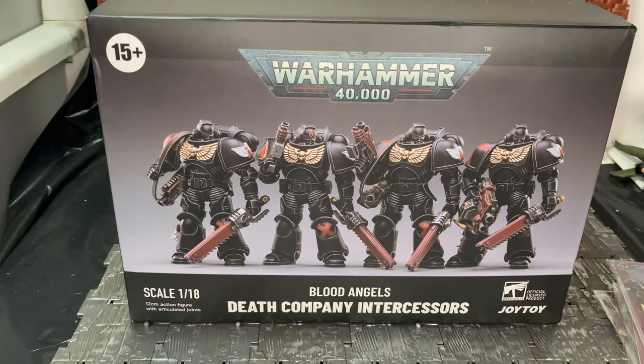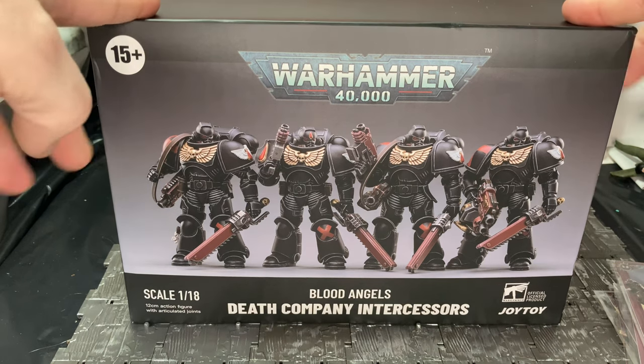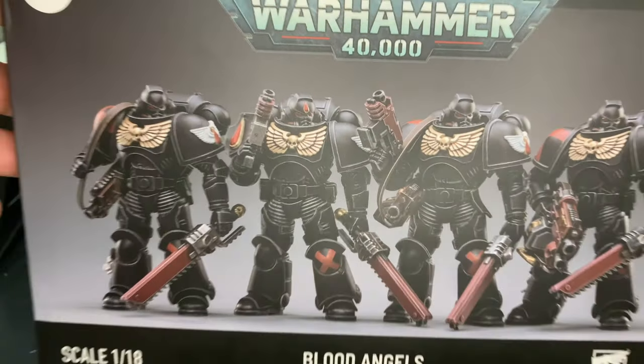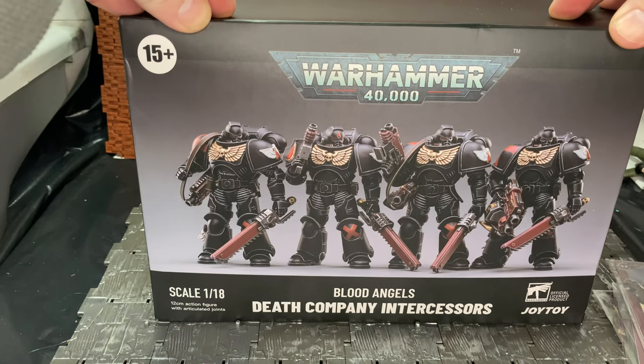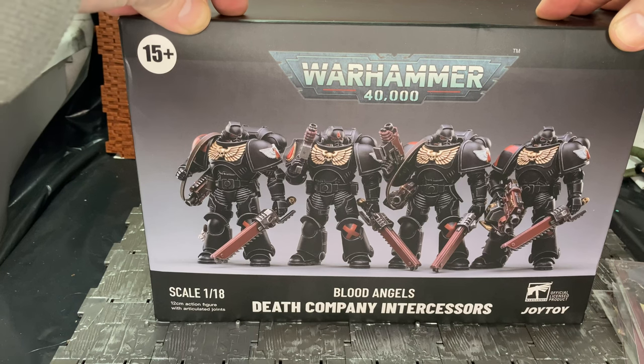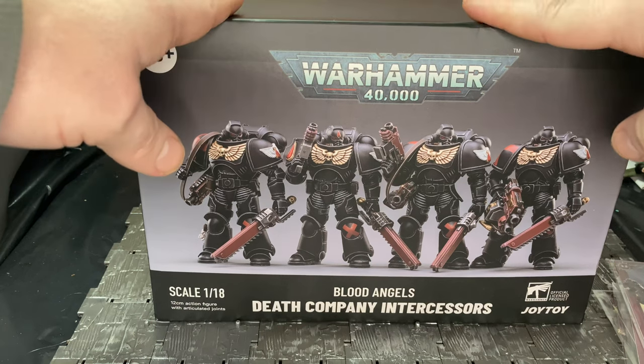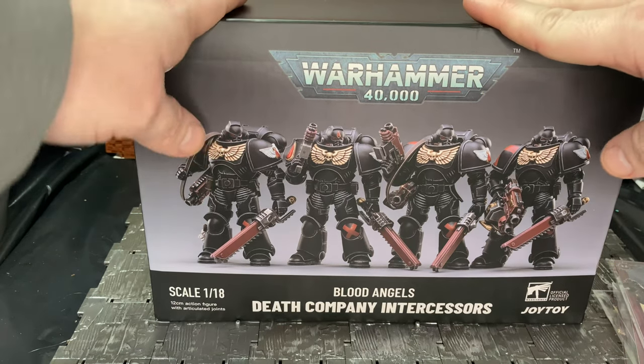Hey YouTube, this is the Diconderisting with another action figure review. This is for the Warhammer 40,000 1/18 scale Joy Toy Blood Angel Death Company Intercessors. For those who are not familiar with the Warhammer 40,000 universe — the big logo on the front of the box — these are basically super-enhanced, genetically engineered super warriors from the 41st millennium, hence the Warhammer 40,000 logo. It's based on a tabletop gaming system by Games Workshop and Citadel Miniatures from way back in the 80s.